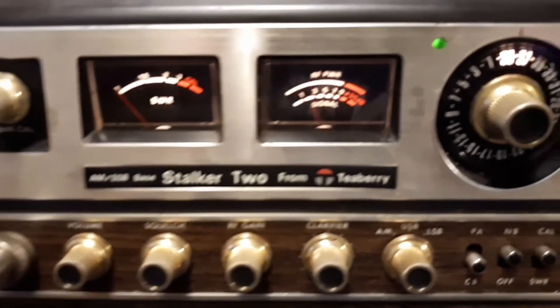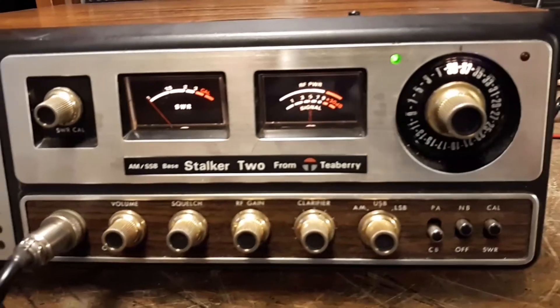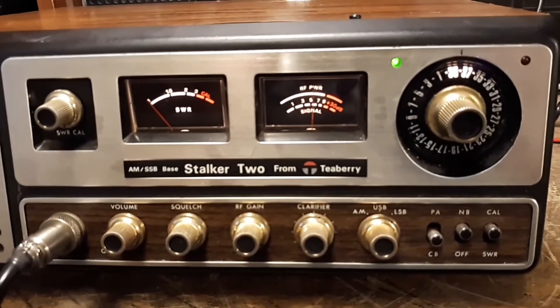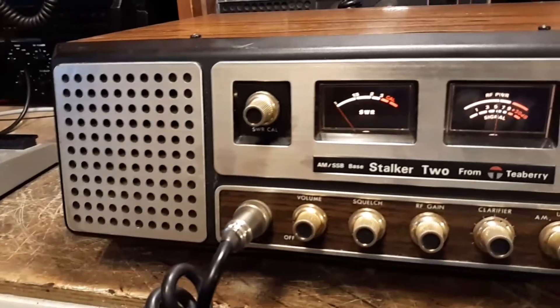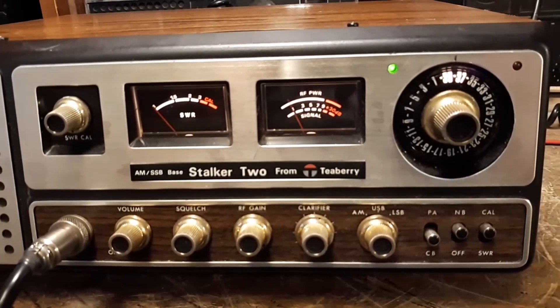But it does work well, I'm pretty happy with it, and I thought I'd just post it up. I'll be posting some more radios, so thank you for viewing the video today.